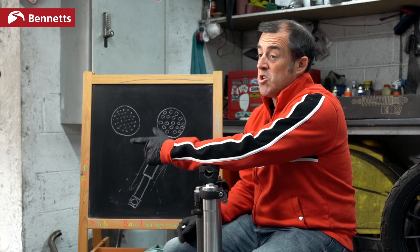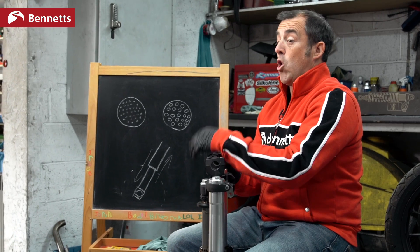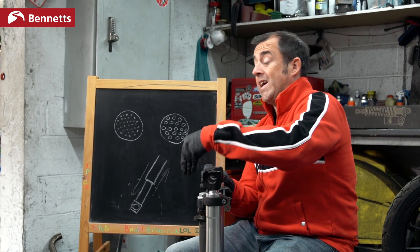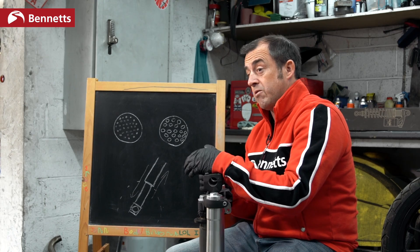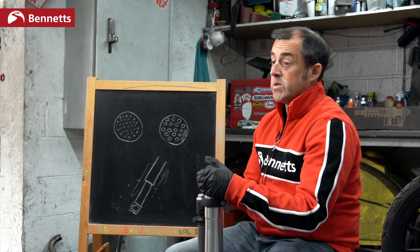Rebound is almost the opposite. If the fork wants to come up really quickly, we open up rebound. If we want the forks to come up slowly, we close rebound. So it's open and close. If we want the forks to slow down on compression, we close it. And if we want the rebound to come up quicker or slower, we adjust accordingly.